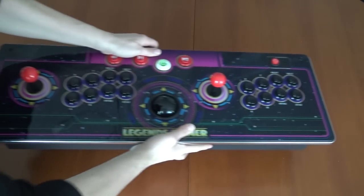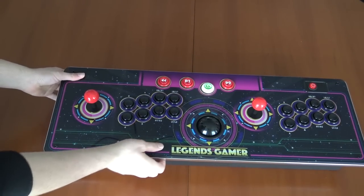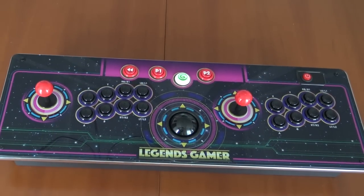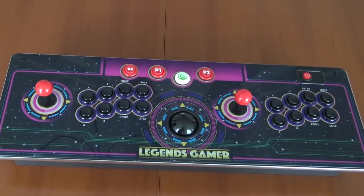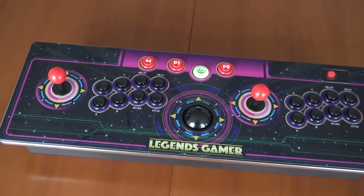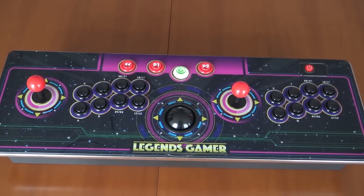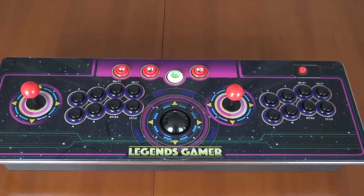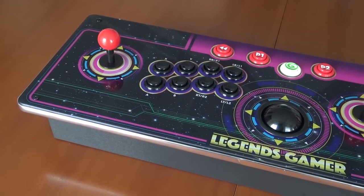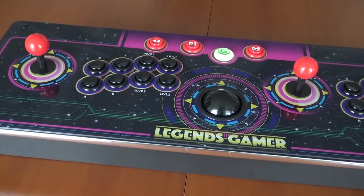Let's talk about the joystick itself and the quality. I was a big fan of the arcade machine and the quality of its buttons, so the question is whether this is the same with the Legend Gamer Pro arcade stick. First of all, we get an 8-button layout and a trackball that I'm very pleased with — the trackball is pretty cool if you want to play some golfing games or other retro stuff.